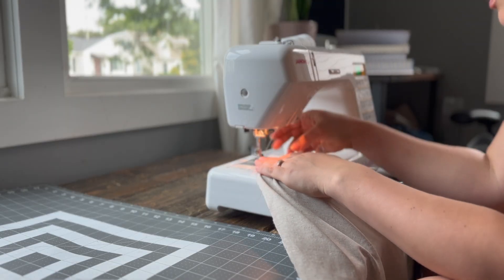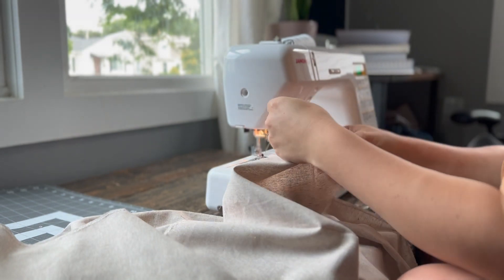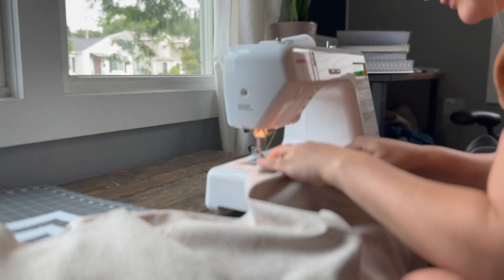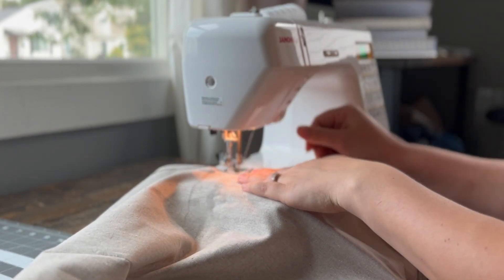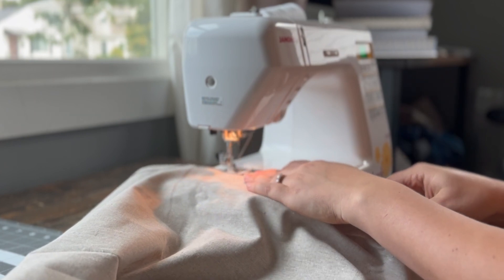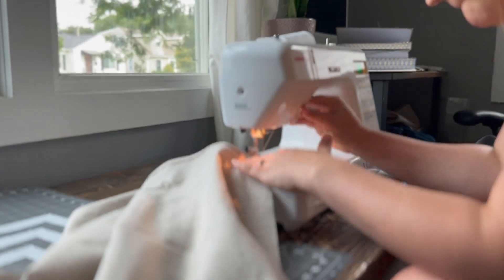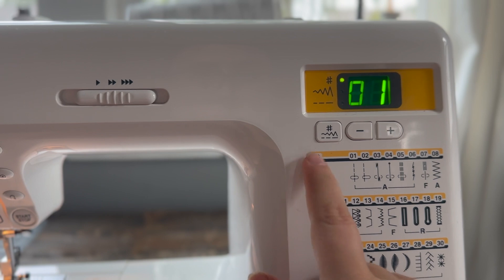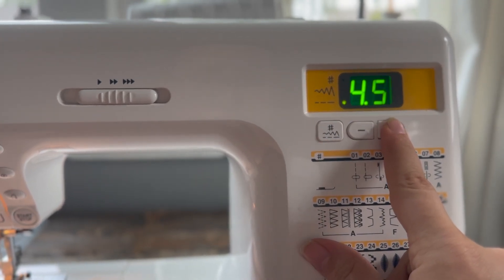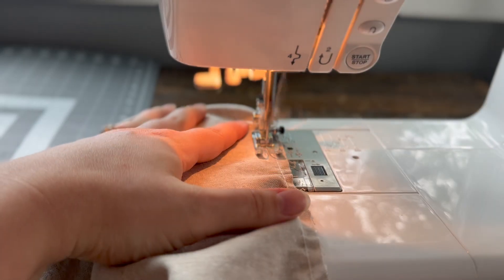Then we'll hem the three edges of the skirt with a straight stitch. I fold it over a half inch on three sides, leaving the fourth side as the side where you sew your gather stitches. To make your apron skirt you will begin by lengthening your stitch length to five, and then we will sew two gather stitches on the fourth side of the skirt.